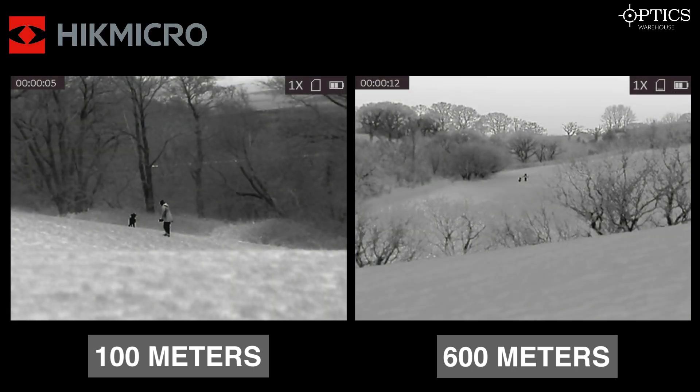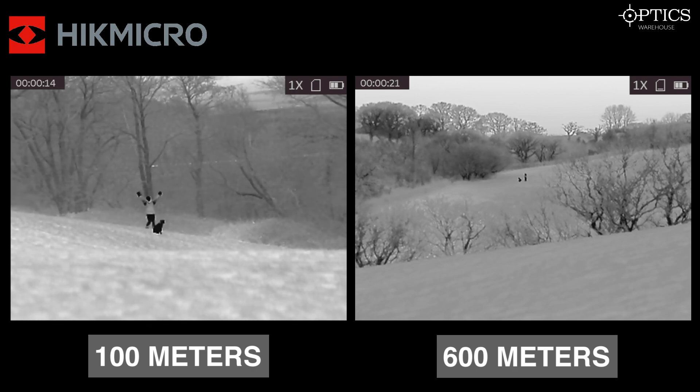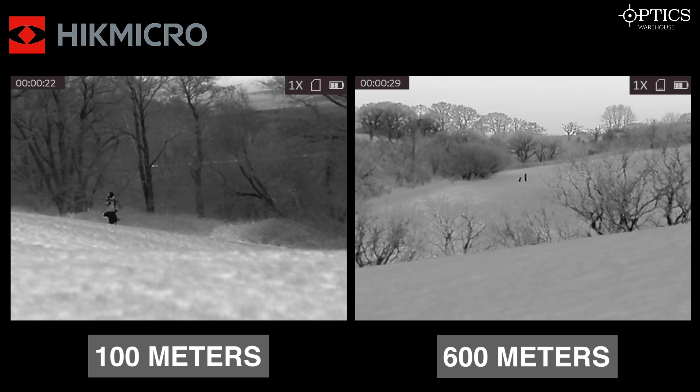Coming on to the HikMicro, as you can see there is really high definition across the whole board — it is a superb piece of kit. You can see where you are with the trees, and you can pick up the dog and the human with no problem at both distances. At 600 meters it has a 1x base magnification, which actually gives it a quick scanning ability, allowing you to pick up targets faster than units with a 3x or 3.5x base mag. Overall, the HikMicro delivers great definition of both the background and the target.